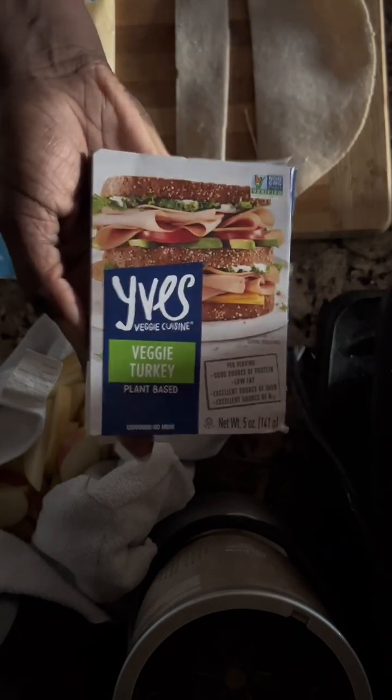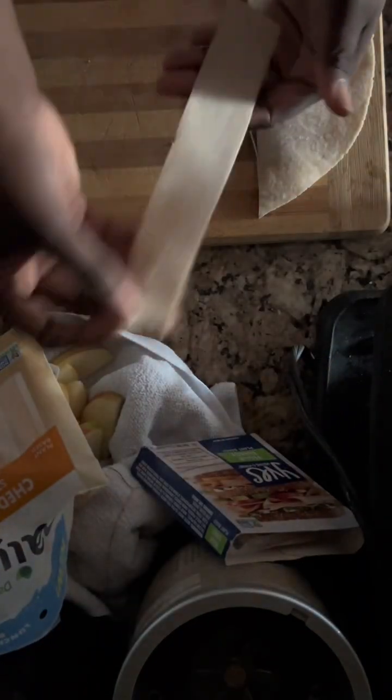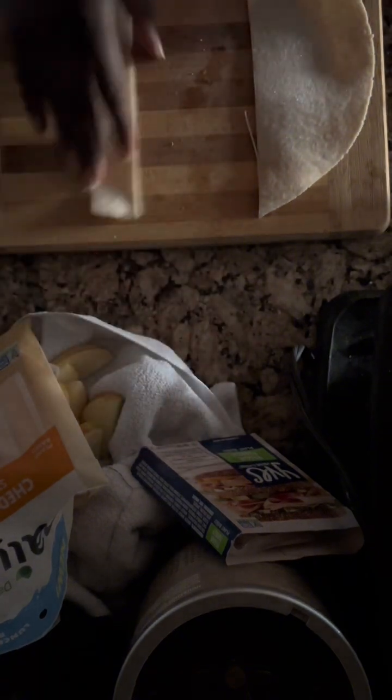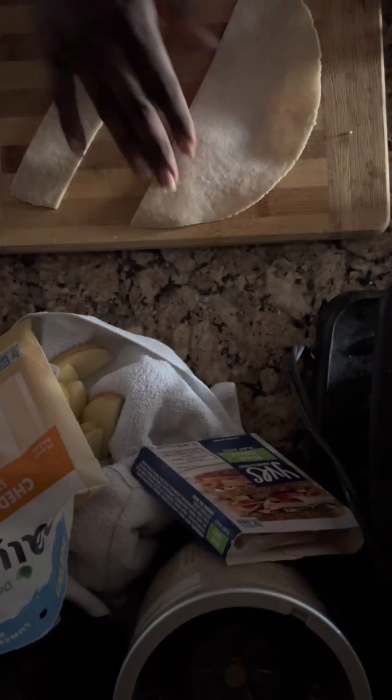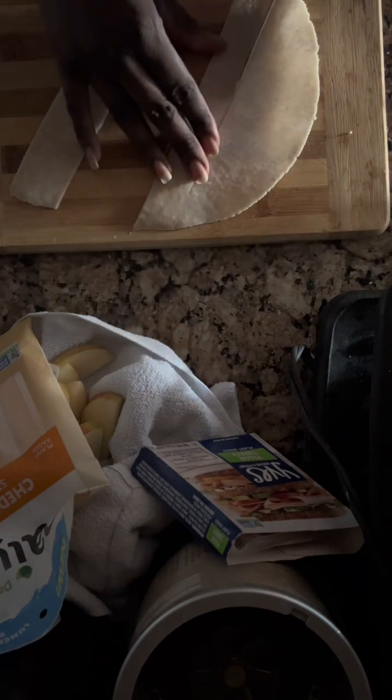I have my protein source, my vegan cheddar, and I'm making some homemade chips using some leftover gluten-free tortillas I had in the freezer. I'm just going to slice these into pieces — they are frozen.